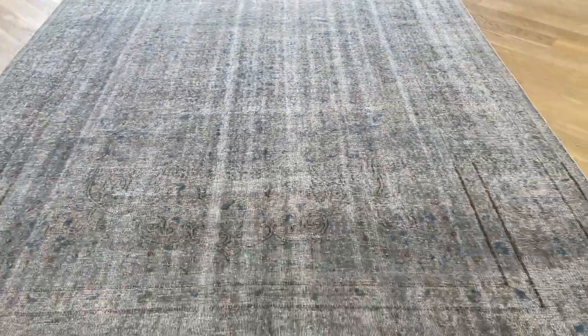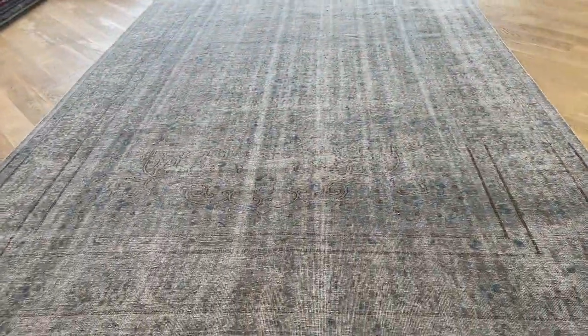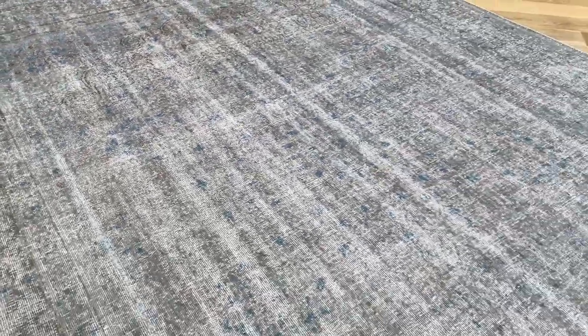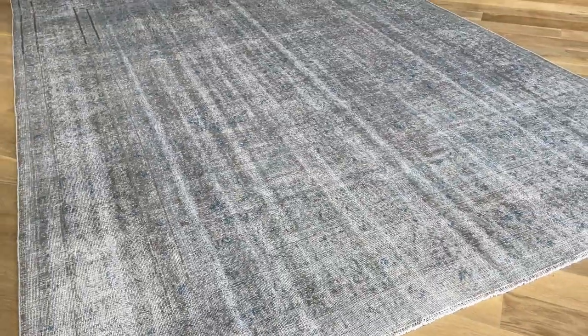From here you can also see the lines throughout the carpet. We have a very large shop window so there's a lot of natural light coming in, and that makes a little bit of a darker effect. You can also contact me directly on WhatsApp — the number is on the home page — if you have any question about this specific carpet.